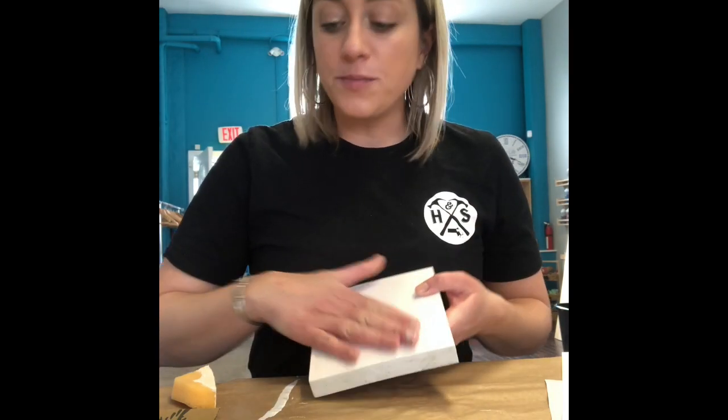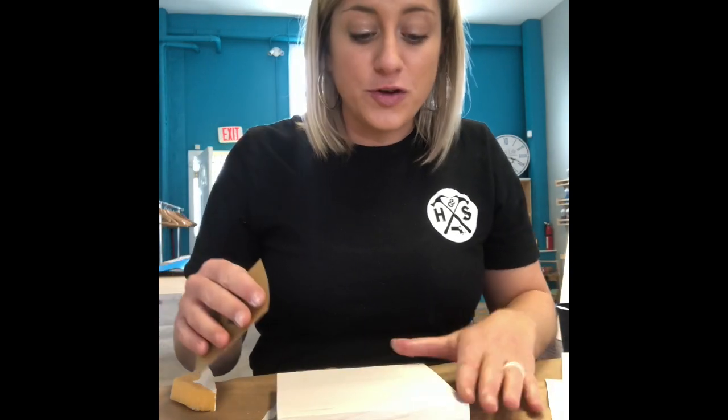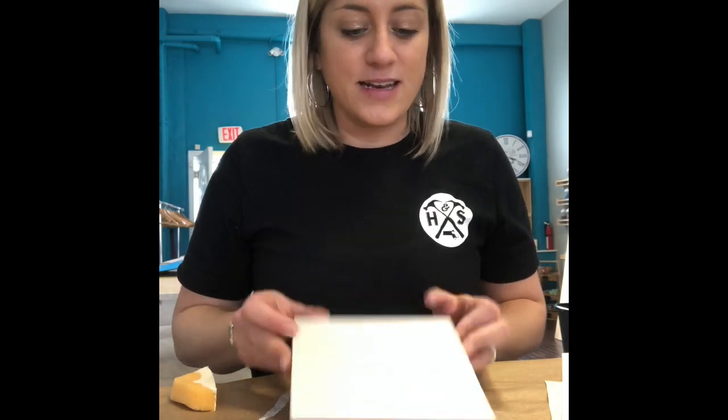Once you've stained your entire piece of wood, you want to make sure it's completely dry before you move on to the next step. You can either set it aside for five or ten minutes and come back to it, or you can use a hairdryer to speed up the process. Once it's completely dry, take your sander again and just lightly sand the top to make sure it's nice and smooth for when we put our stencil on.